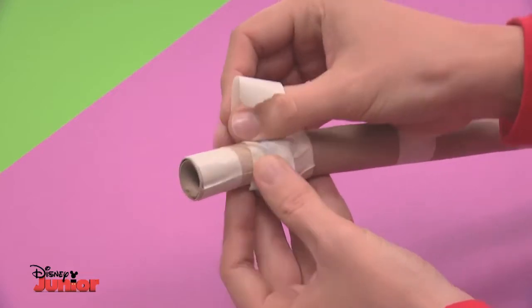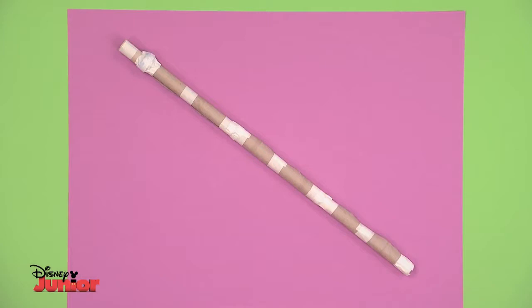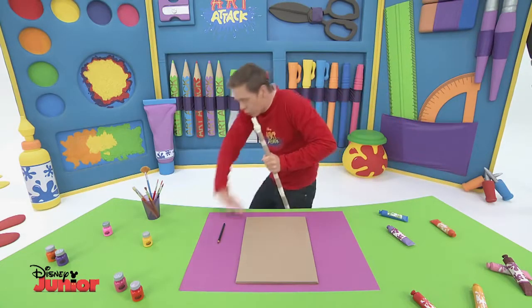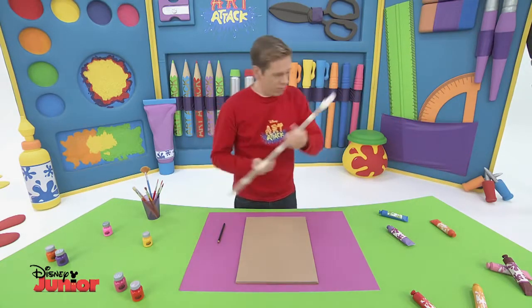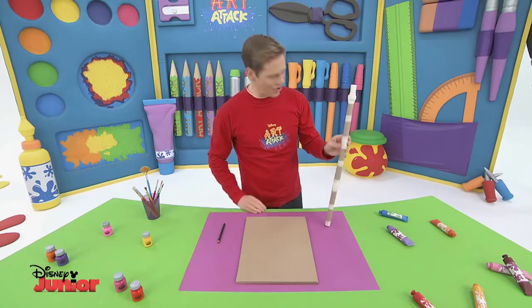Use as much tape as you need. And lastly, add the smallest tube — the one you trimmed a little — to the cap.